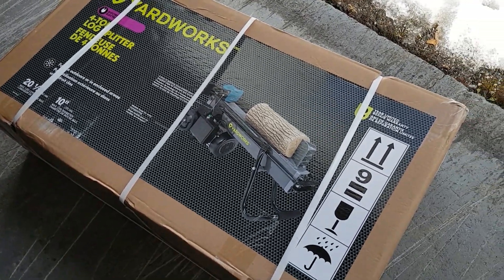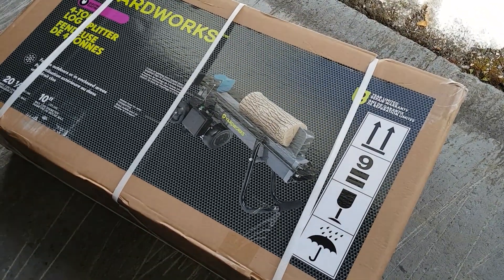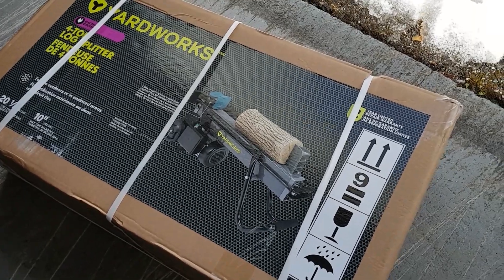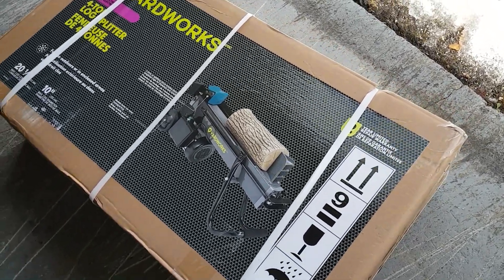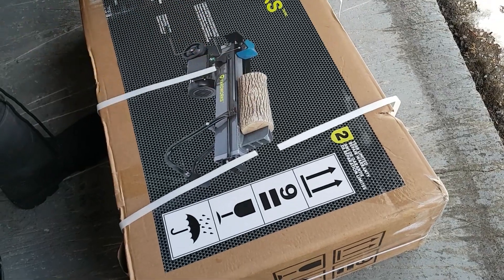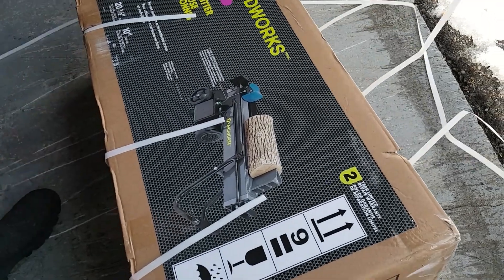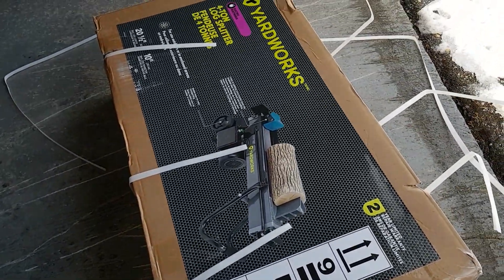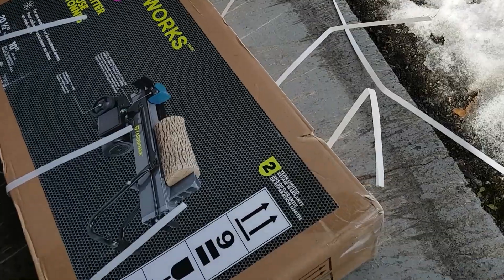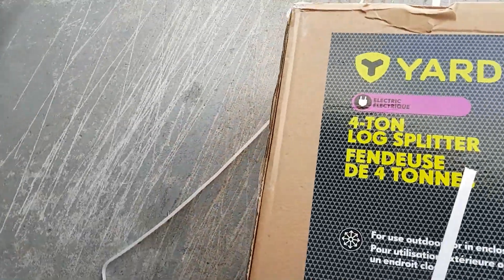We had to hurry up — had lots to do yesterday. So we're gonna take it out of the box in a few minutes and test it out, and then I got to put up my outdoor Easter decorations. We've been needing one of these for years now because we got a shed full of wood, and as you get older, cutting wood with an axe is not as nice.